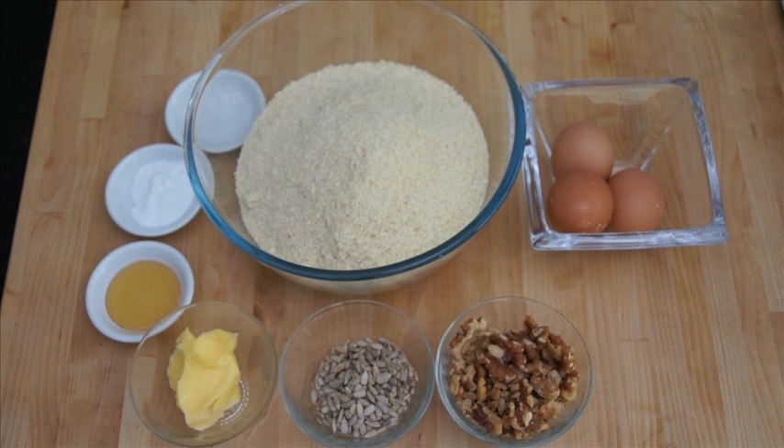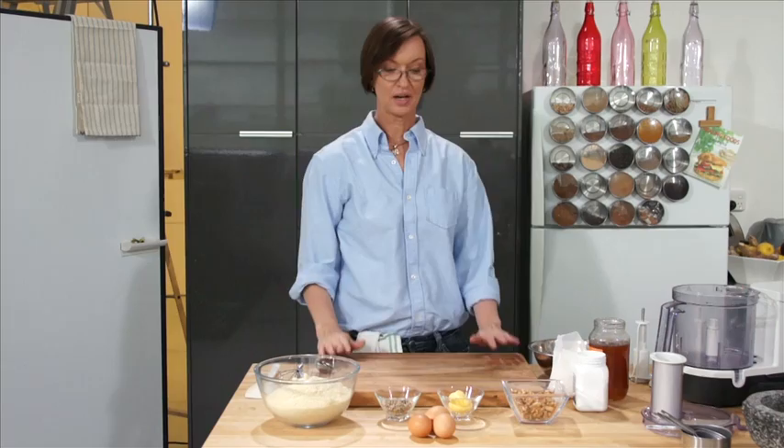The ingredients we need today are 120 grams or one cup of walnuts, 30 grams or a quarter cup of sunflower seeds, 400 grams or four cups of almond meal. Almond meal can also be called almond flour. A half teaspoon of salt, one teaspoon of baking soda or bicarbonate of soda — it's the same thing. Three eggs, 80 grams or a third cup of butter, and one teaspoon of honey.